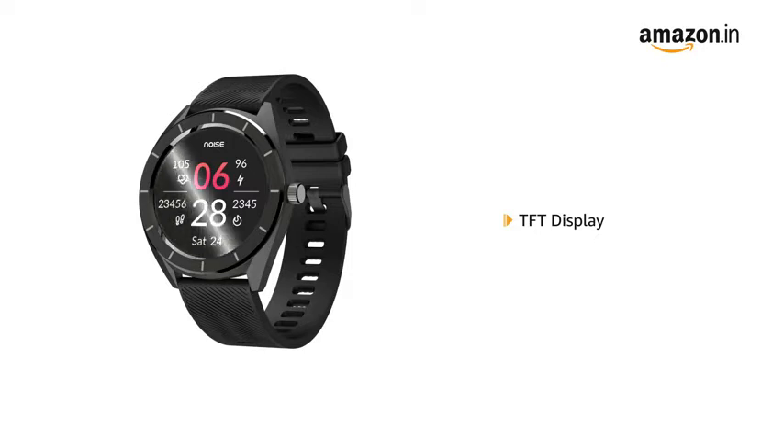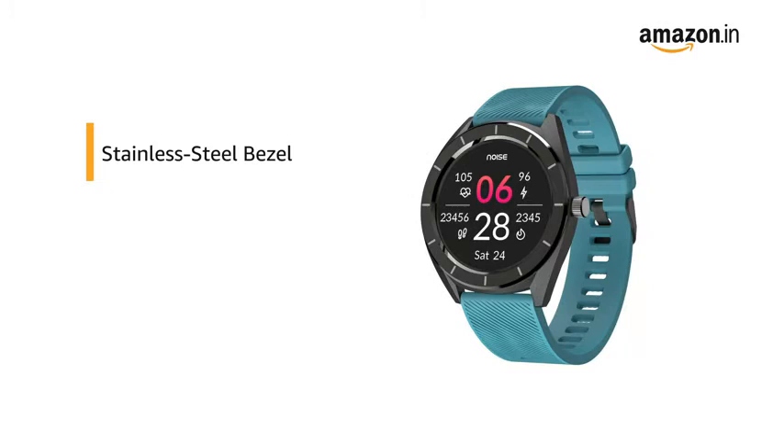It comes with a TFT display that is easy to read even in bright sunlight. The watch's bezel is built with stainless steel, making it sturdy and rugged yet lightweight.